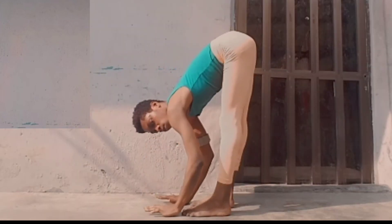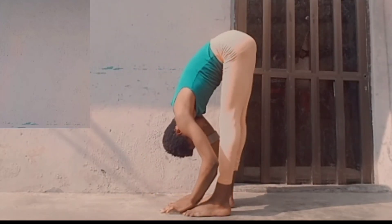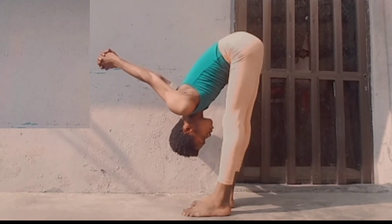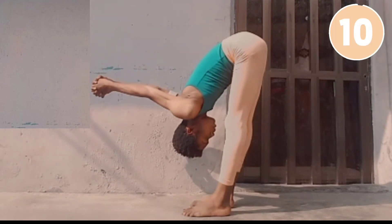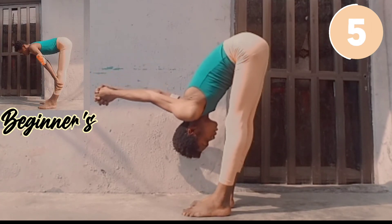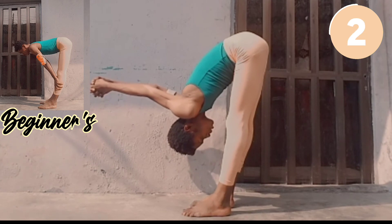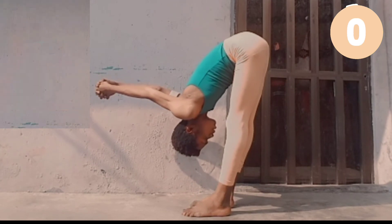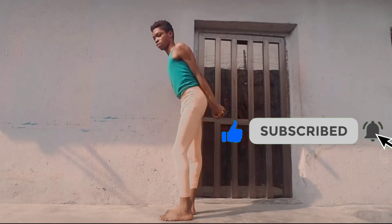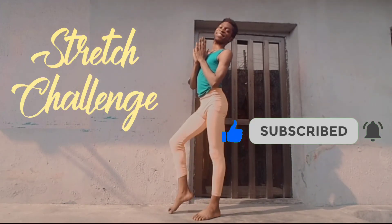For our final pose, we go into a forward bend and cross our hands over to feel a deeper stretch in our arms. This is good for shoulder flexibility and also hamstring flexibility. If you like this video, please leave a comment, like, share with friends, and subscribe to my channel for more stretch challenges.